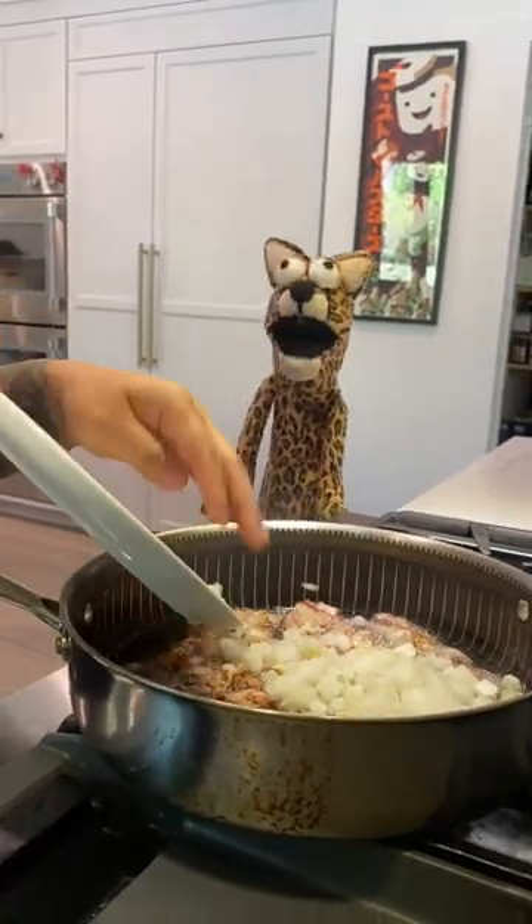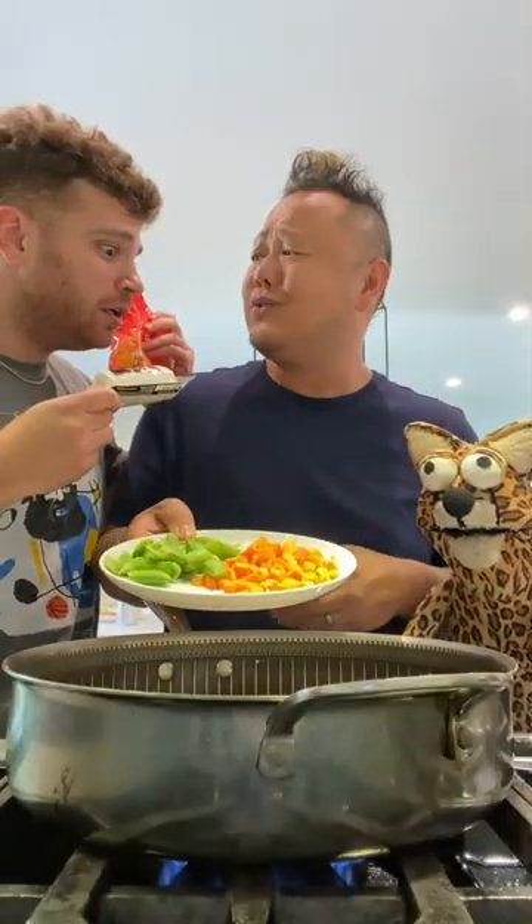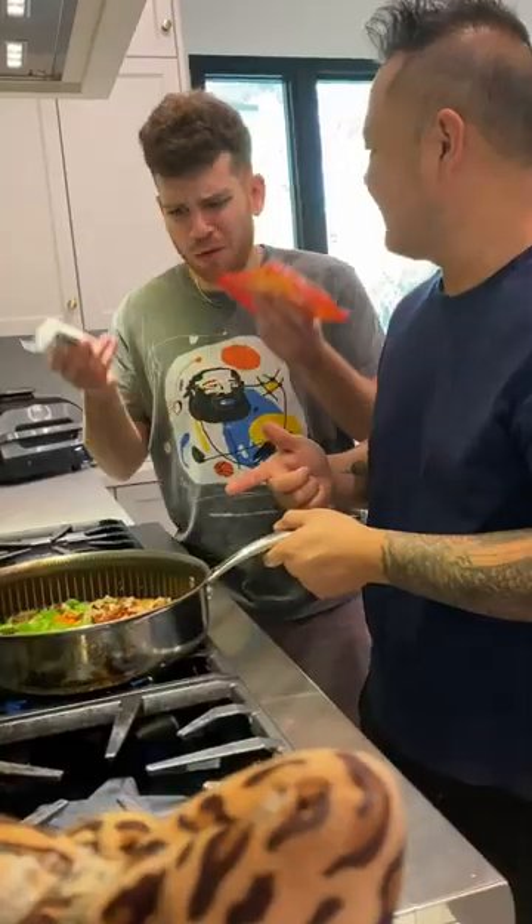Can we add candy corn and goat cheese? No man, we're gonna use carrots and snap peas.